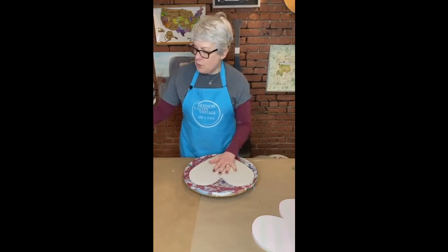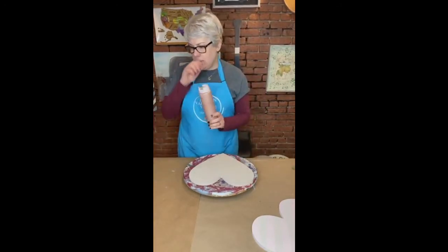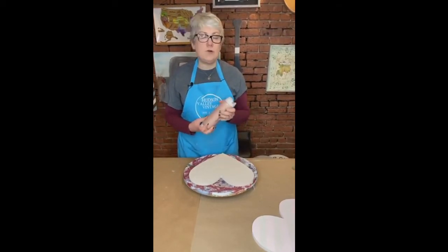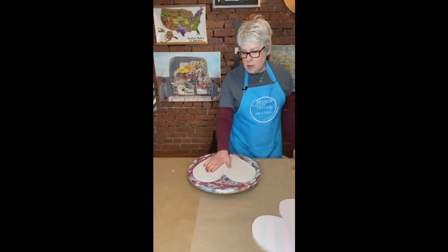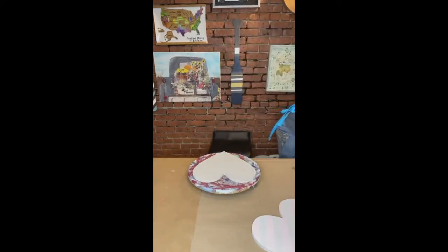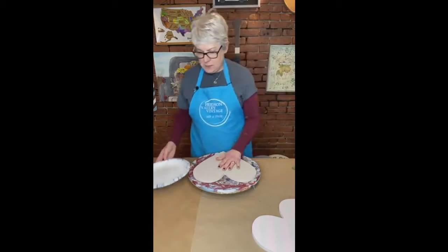I'm going to be using Fusion Mineral Paint tonight. Fusion Mineral Paint has a built-in top coat and it's also got zero VOCs, which is nice. So that means you can paint inside and not worry about fumes or anything like that. I already painted this with a Fusion color called Cathedral Taupe — it's a nice neutral — and even though I'm going to be painting over it, I like to have a base to get started.